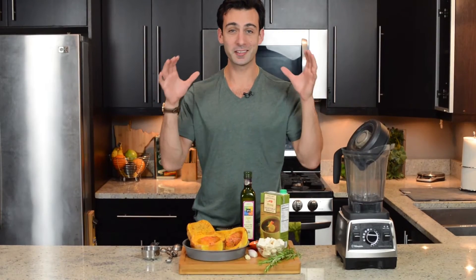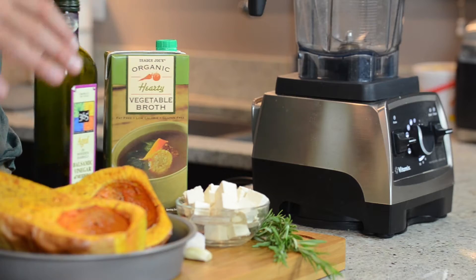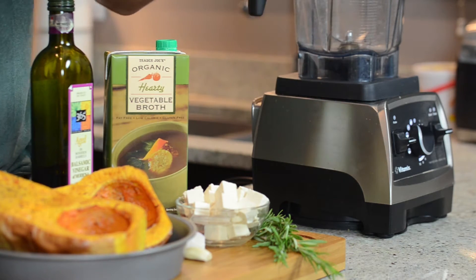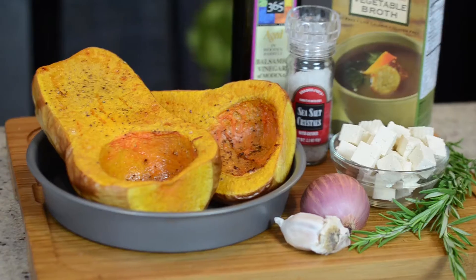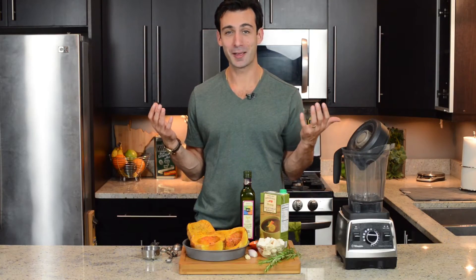Alright, so we're making this balsamic butternut squash soup. We have the butternut squash that's already cooked, some tofu, rosemary, onion, garlic, salt, balsamic, and some vegetable broth. So easy — we're gonna throw it all in the Vitamix, blend it up, heat it up, and enjoy. It's fall. Let's eat it. Let's be happy.